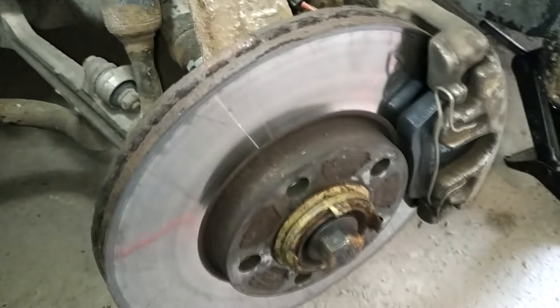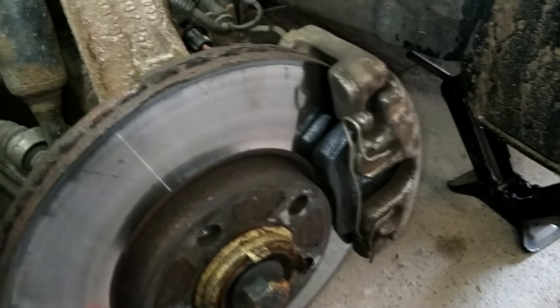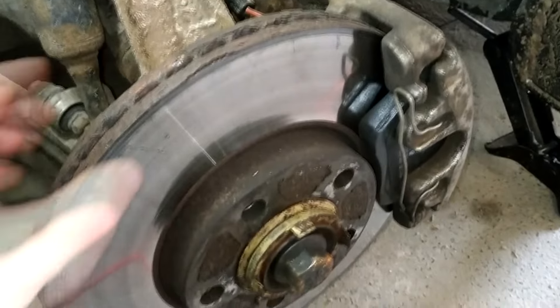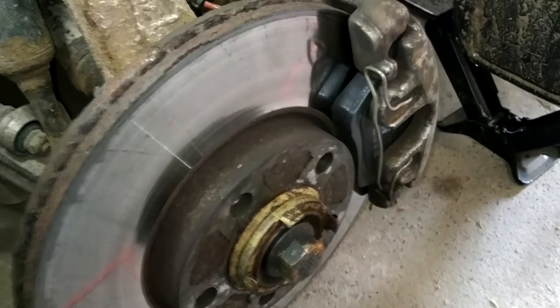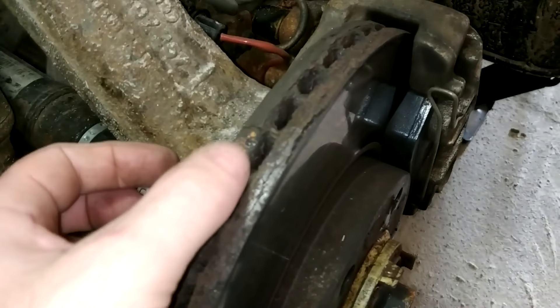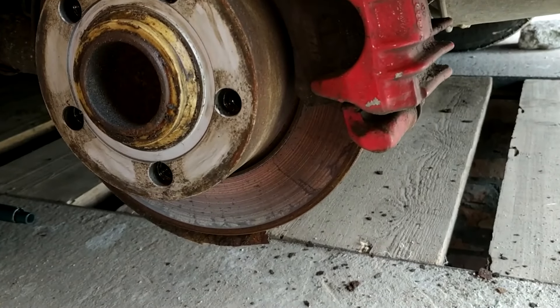In most cases, ventilated brake discs are installed on the front wheels. So be careful when purchasing inexpensive brake system components. If you want to save money, make sure at least the brake disc is ventilated.